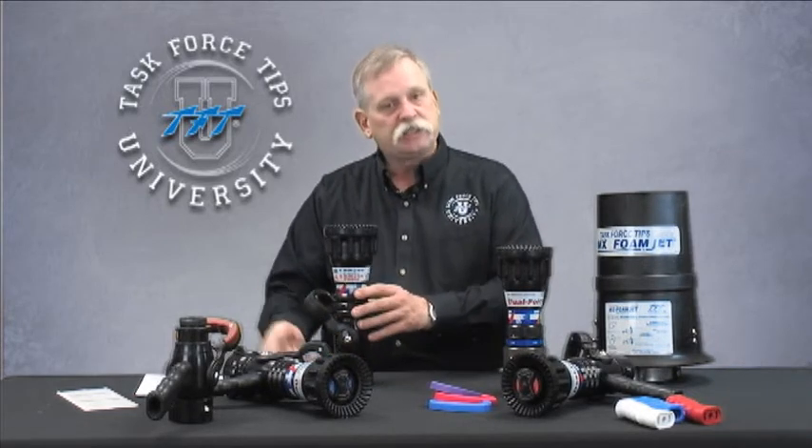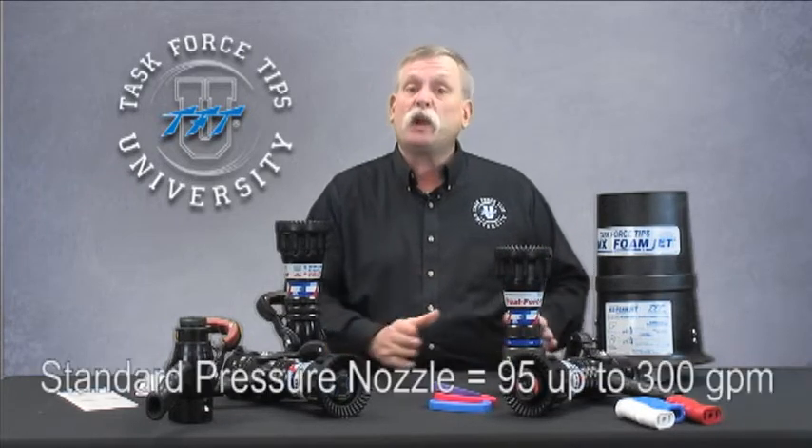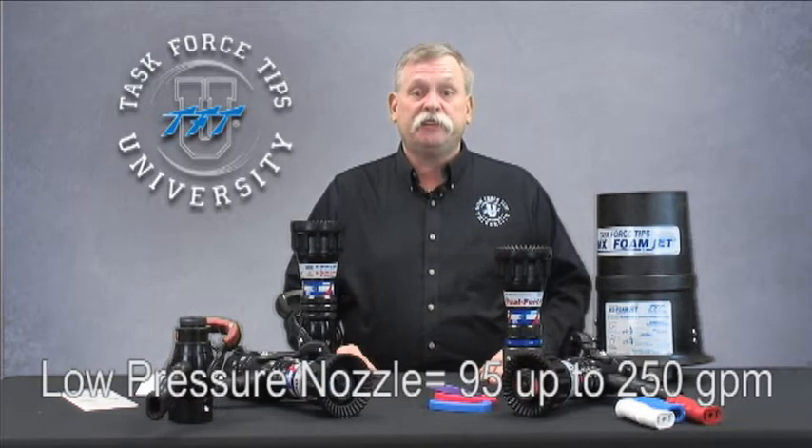The Dual Force gives tremendous flexibility in conjunction with the slide valve to the nozzle operator, providing every choice available in hand to have the tools needed when fighting fire. There are two versions of the Dual Force nozzle. One is the 100/55 psi version, which has a flow rating of 95 up to 300 gallons per minute, ideal for inch-and-three-quarter, two-inch, or even two-and-a-half-inch attack lines. The other is a lower-pressure version at 75 psi down to 45 psi, with a range of 95 gallons a minute up to 250 gallons a minute.